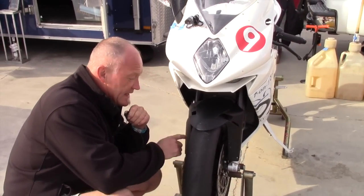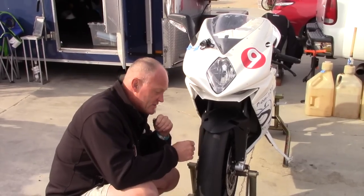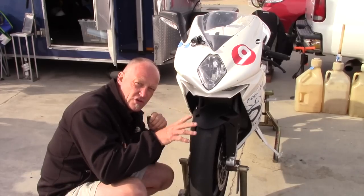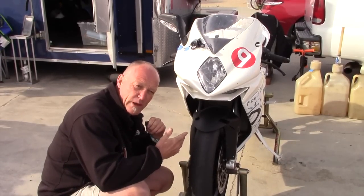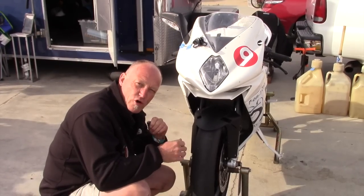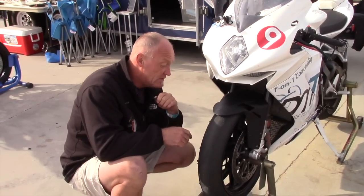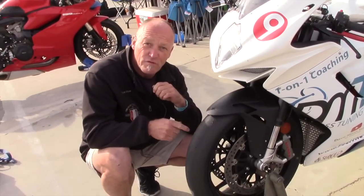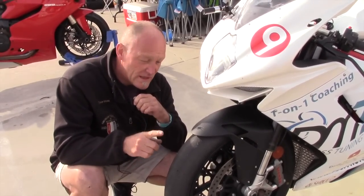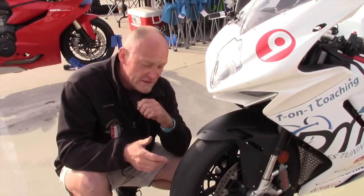Getting that constant noise tells you the rotor is straight and everything's in line. If it's not constant, we've got a problem — a brake pad being out of alignment, a stuck piston, or possibly a bent rotor, which requires more investigation. But that nice smooth constant sound means everything is good to go and we can get out on the track knowing our braking will give us all that we need.